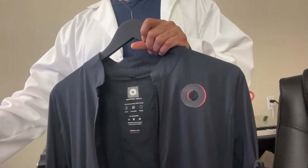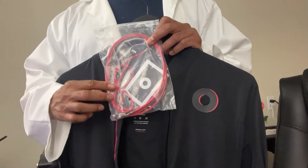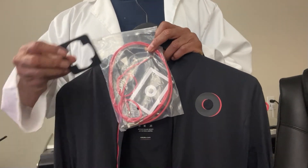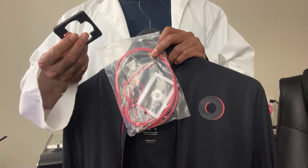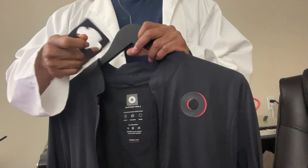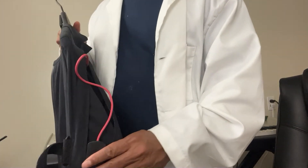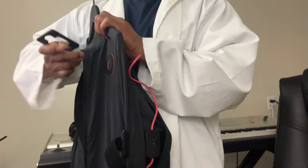If the cable is bad, they send you a package that comes with extra cables and this little plastic piece that you can also print on your 3D printer. You need this piece to help remove the sensor. It's very simple to remove the sensor with this device.